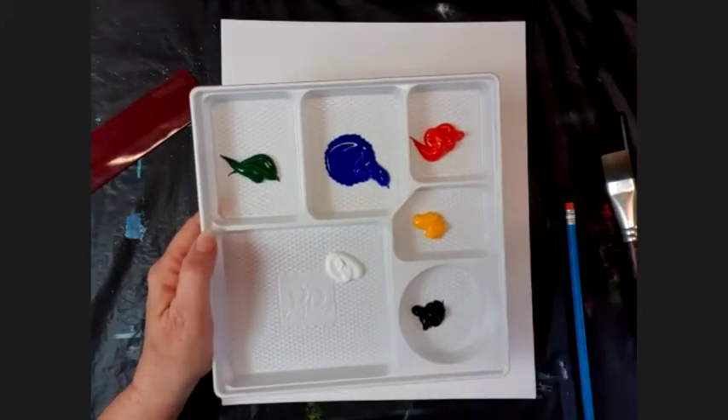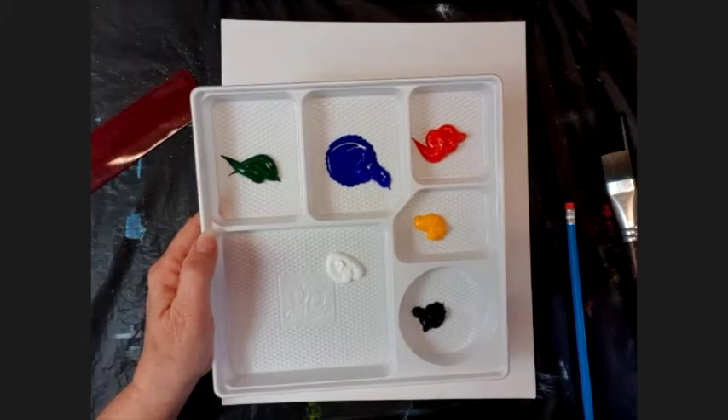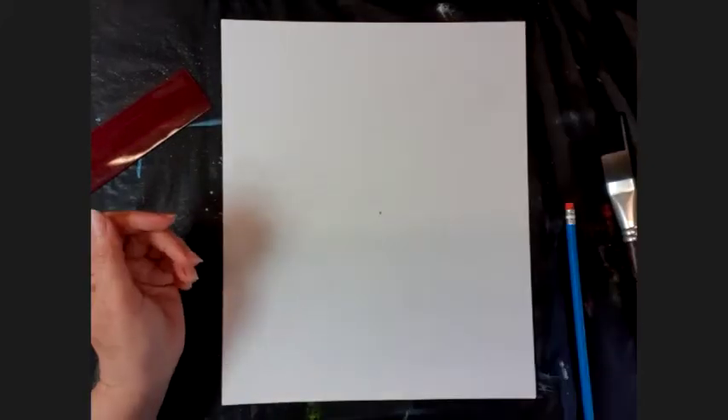Load your palette up with green, blue, red, yellow, black, and white. You'll be using all of them this time, so once you've got that loaded, let's start.